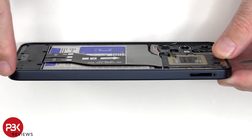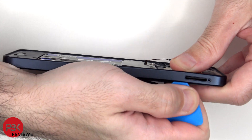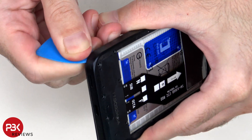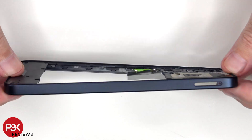Now a pry tool needs to be rounded along the edges of the back housing to pop off the catches. The back housing is also made of plastic.